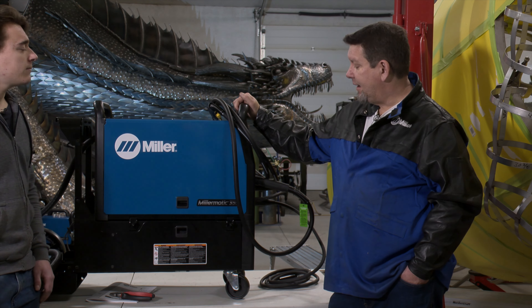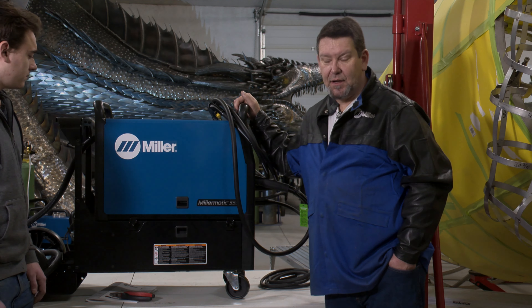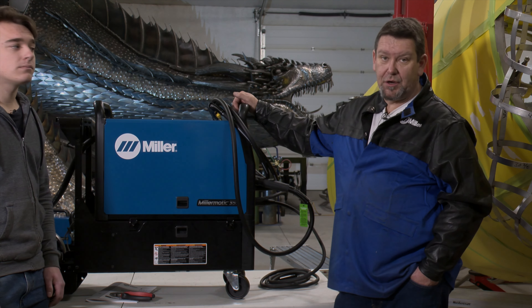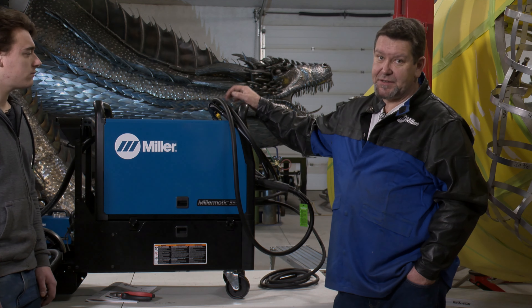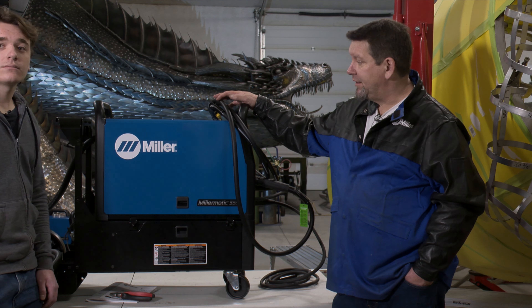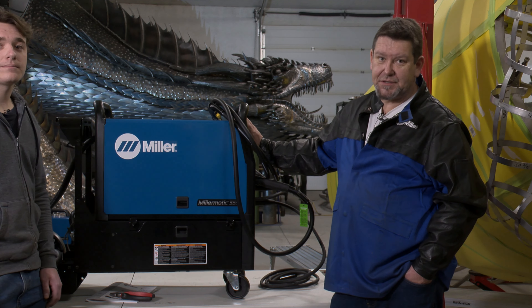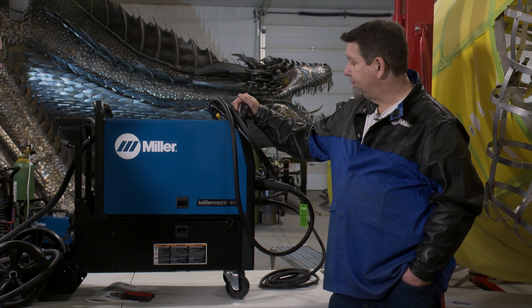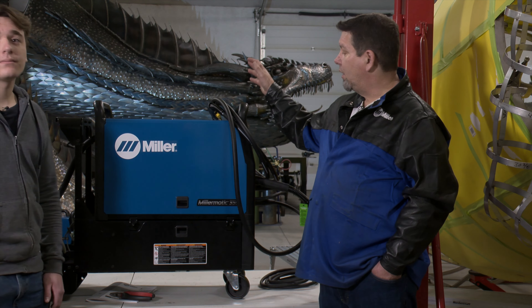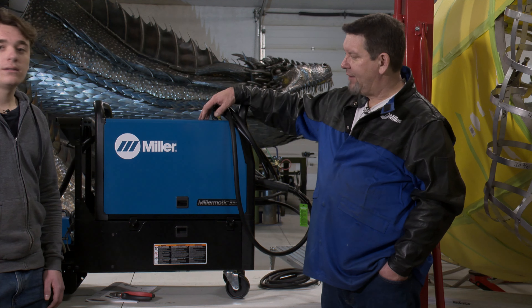I've been in the industry a long time — worked in mining, commercial construction, brewery equipment, shipbuilding — a little bit of everything — and worked with all the machines and brands out there. It makes a difference working with a Miller for quality. It's not all about the electronics — things are changing with welders so fast, every few months there's new electronics available that allow you to weld better. The electronics are great for setting up weld parameters and making wire transfer into your weld really great.